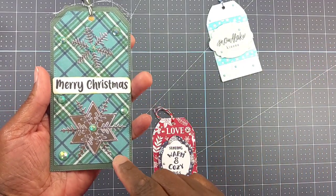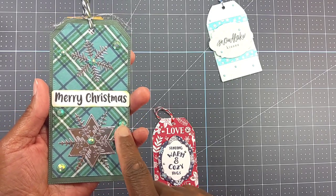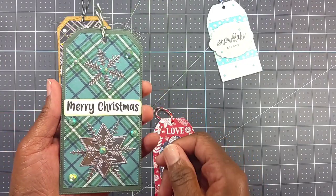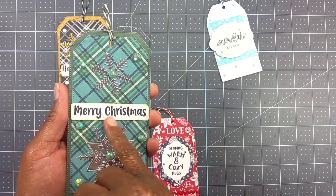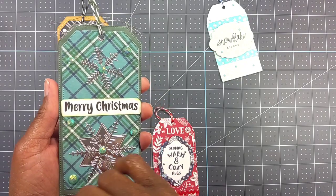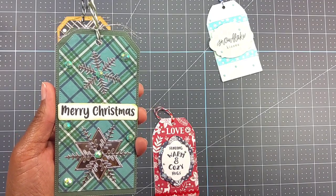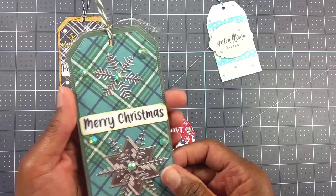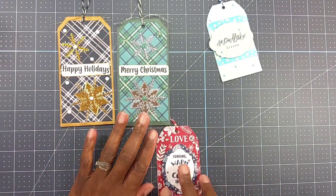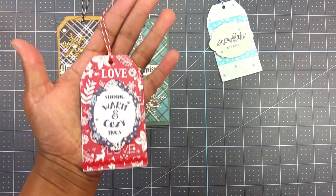Here's this one — that's the Michaels plaid Christmas pad. I used some bling and silver foil. The gold foil and silver foil were both from Recollections. I used a distress oxide around the edge of the Merry Christmas, but I can't remember the color since I've already put it away. This paper I believe was from scrapbook.com but I'm not entirely sure.